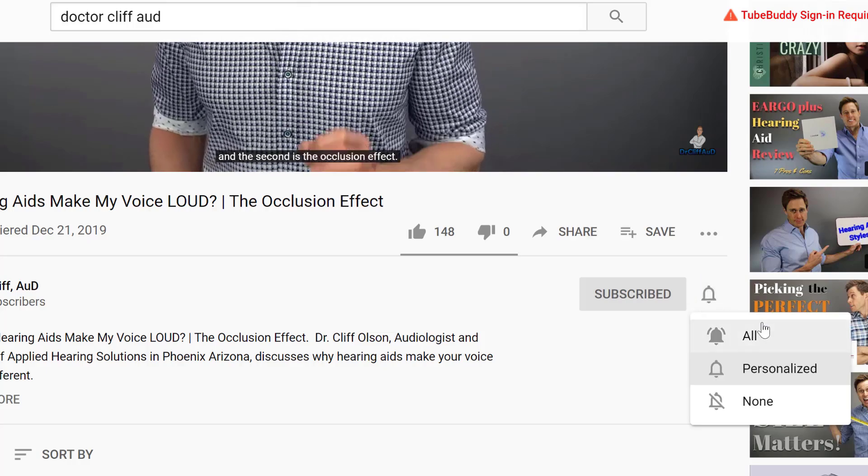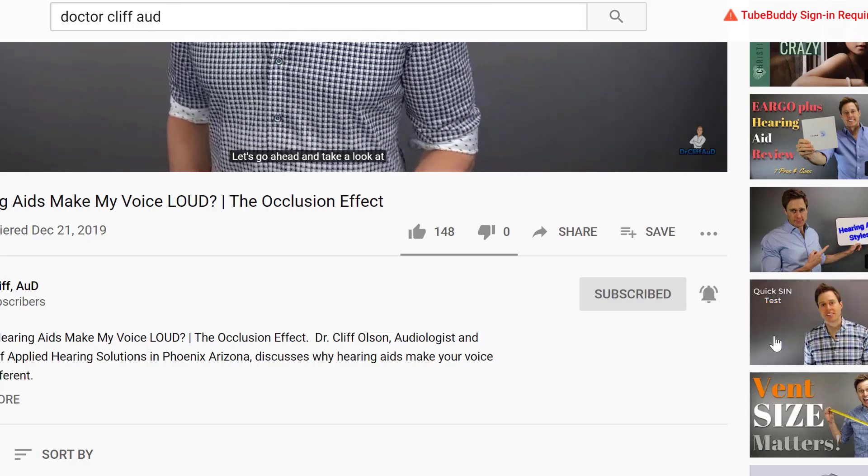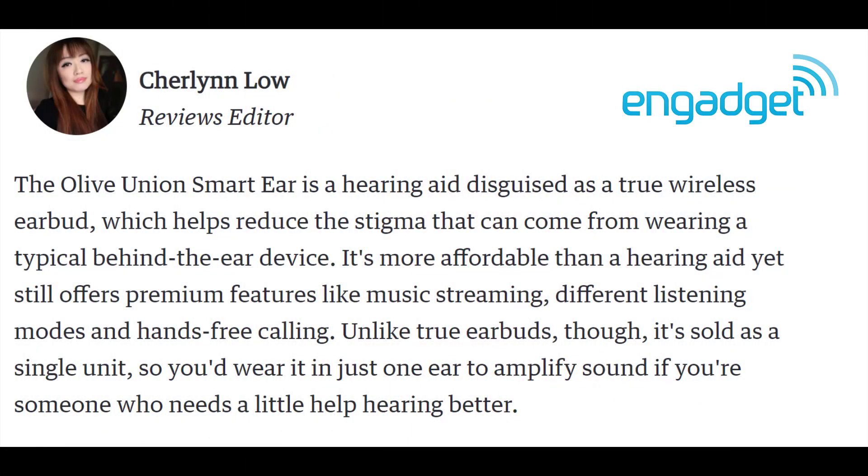Another award-winning piece of tech in the wearable category from the 2020 Consumer Electronics Show in Las Vegas, Nevada, was from one of the newest hearable companies on the market called Olive Union. According to the Consumer Electronic Blog Network Engadget, the Olive Union Smart Ear is a hearing aid disguised as a true wireless earbud, which helps reduce the stigma that can come from wearing a typical behind-the-ear device.